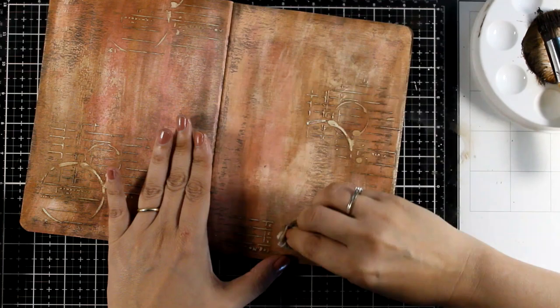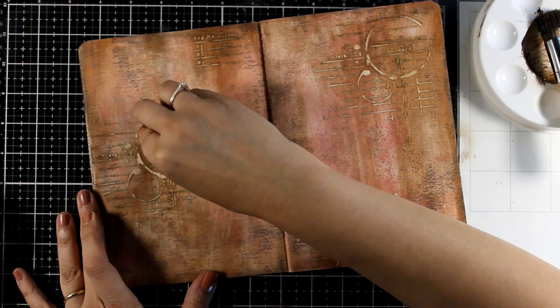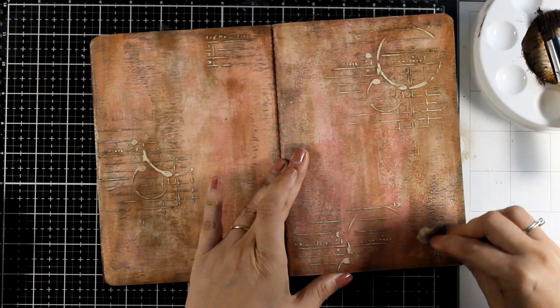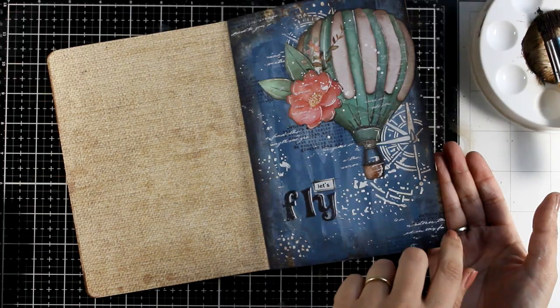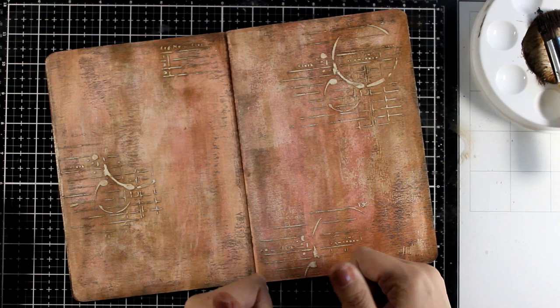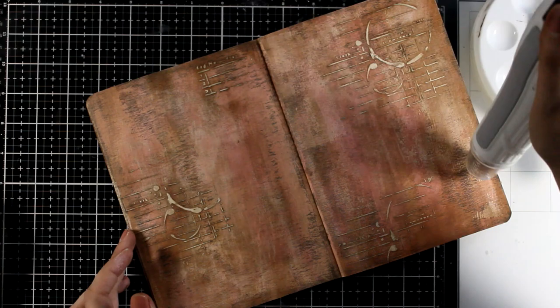The fun part about this technique is that you can start with any colors you like. No matter how bright they are, once you apply that vintage antique ink paste on top you will get that vintage look in no time. Here is how the back of the page looks — completely clean, no bleeding at all — and my first project is safe as well. This is stone paper; an oil-based paint wouldn't work on regular paper because it would make the back really oily.